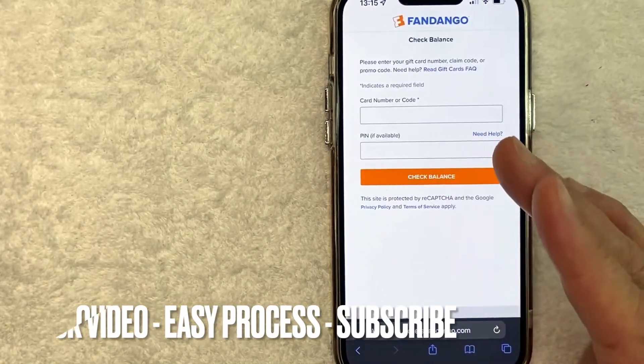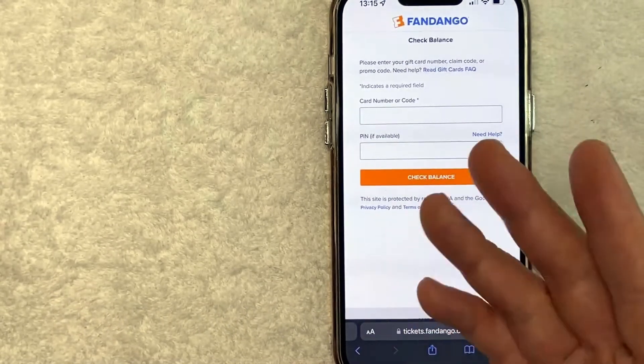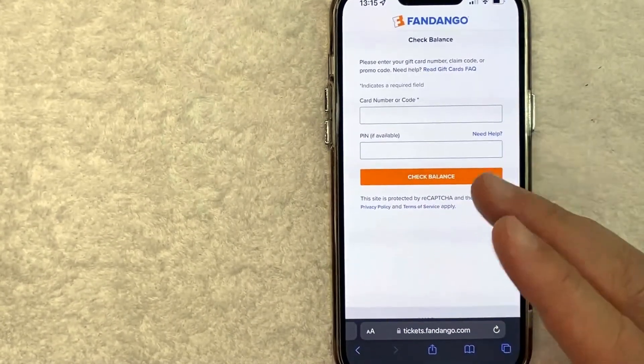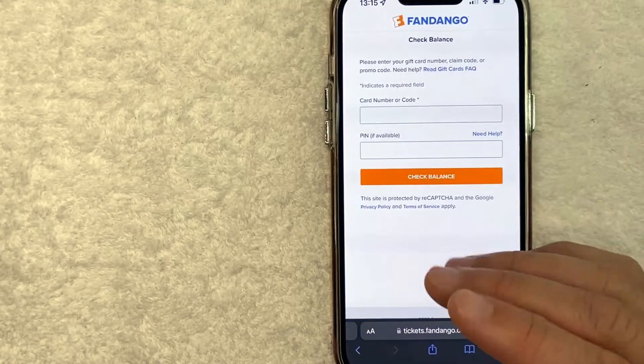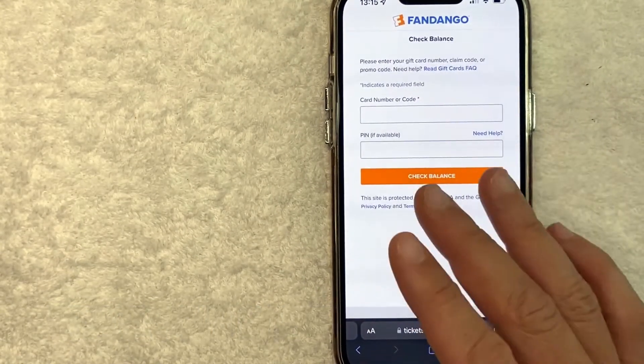First off, this is going to be a really quick video. There's really not too many steps involved, so be sure to stick around to the end. But why would you want to check your Fandango gift card balance? Well, that's pretty easy. Maybe you received a Fandango gift card and it's been laying around the house, so you're not sure exactly how much money is left on it.